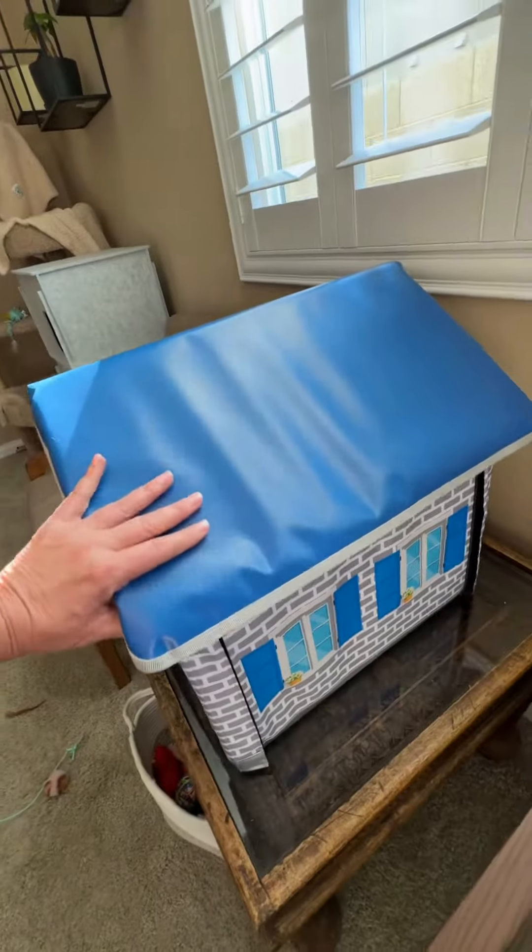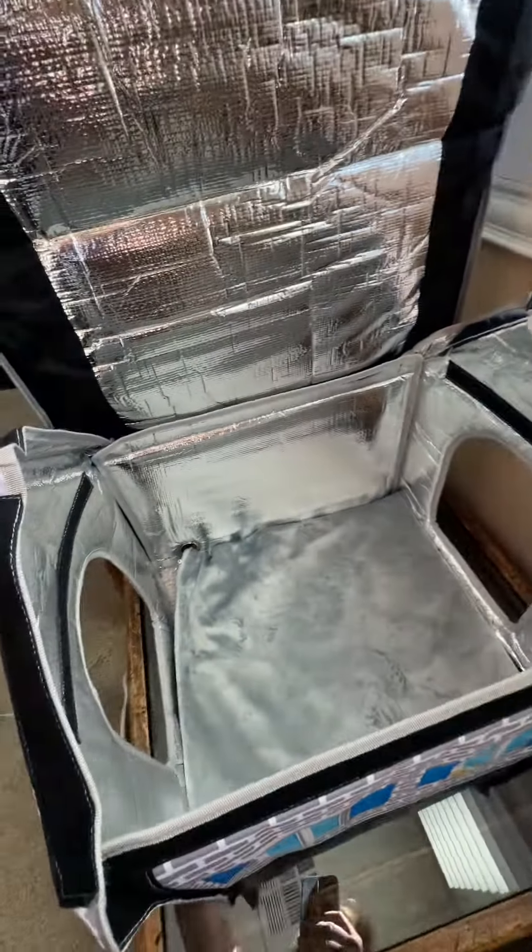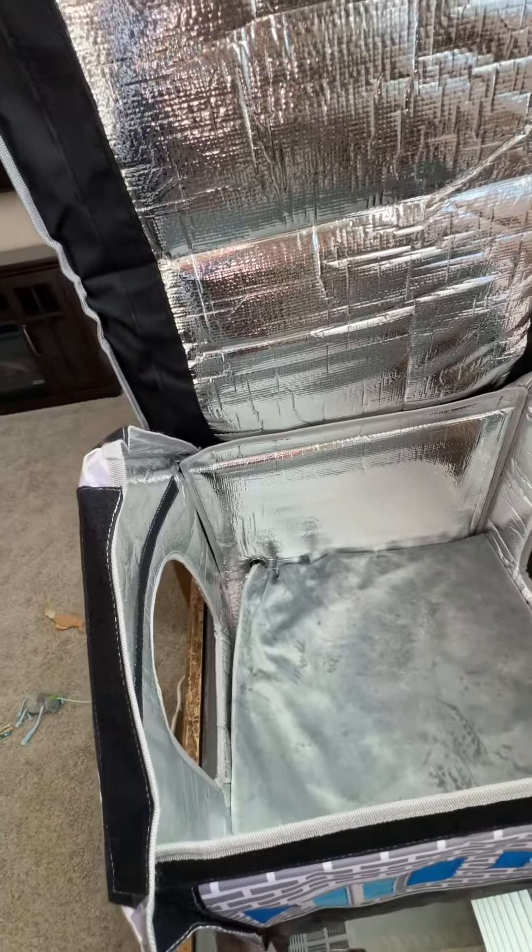It's all attached with Velcro — no tools you have to worry about. Super easy.